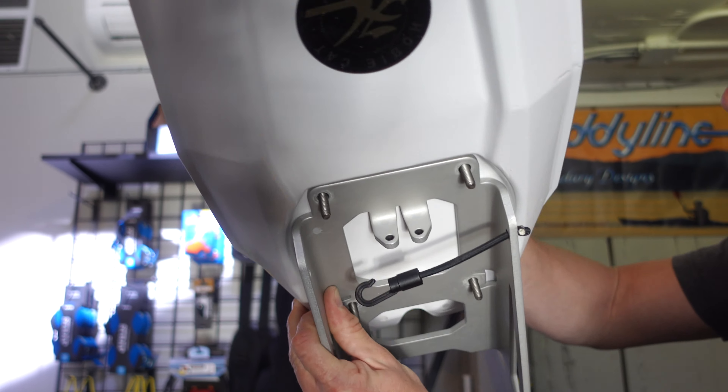In your package you'll have a few screws to replace the ones you took out of these inserts. Depending on if you have the 12 or the 14 dictates which set of holes you're going to use. For the 14, which is the longer boat, you need to use the further-away holes. For the 12 you'll use the closer holes. Finger-tighten them first so you get them in without cross-threading anything.